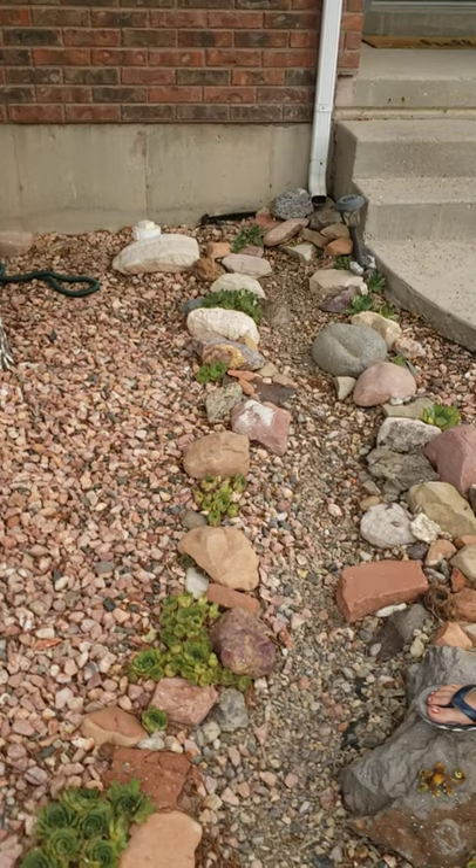Hi, this is Natalie from This Homemade Home. I'm going to show you how to make a dry riverbed for under $5. It won't look like that — here it is.